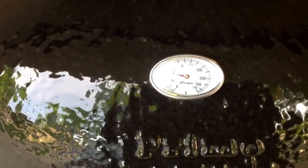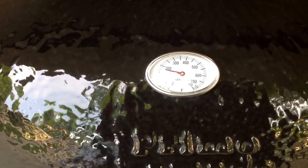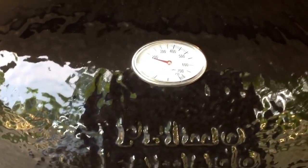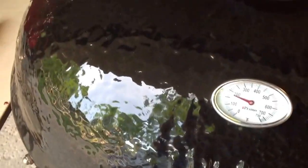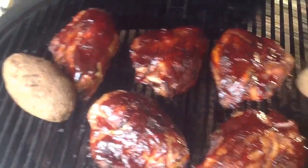Well, here we are again with the Premo XL and today we're just doing something really simple — real chicken breasts, bone-in with the skin on. Got them from Sam's Club, and they are already time to come off. Give you a little look at what I got going on here, and a little steam.